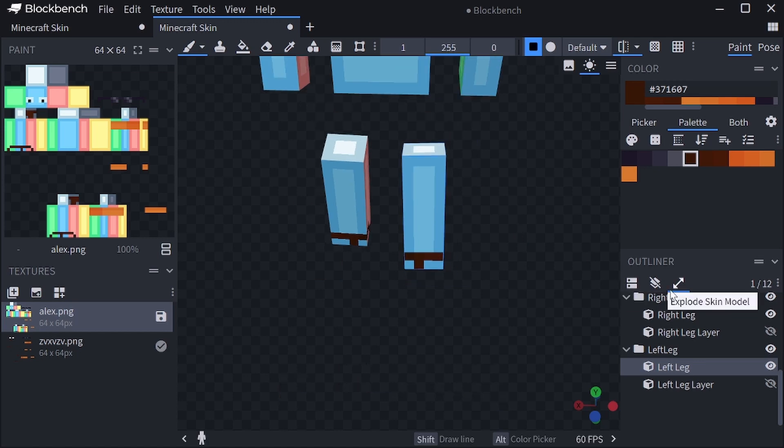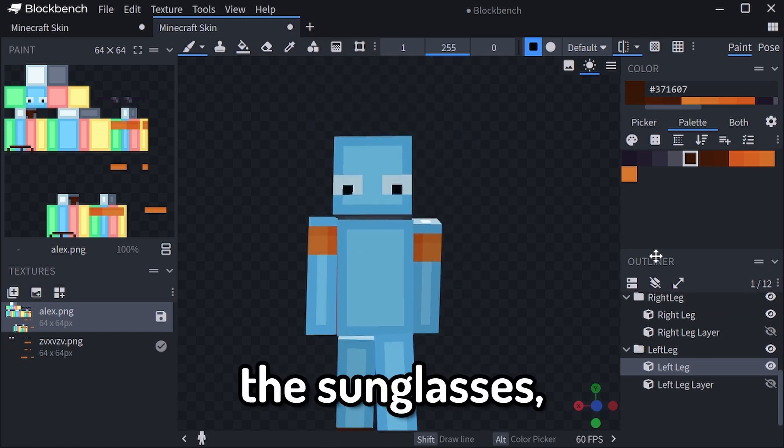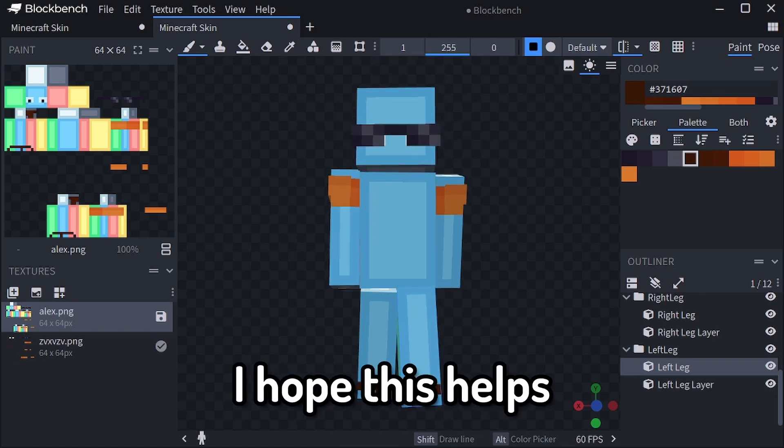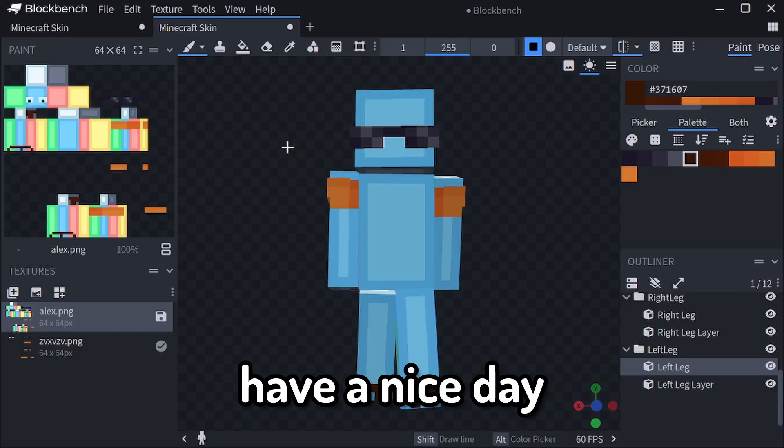So that is it — those are the sunglasses, floaties, and sandals. I hope this helps, and have a nice day.